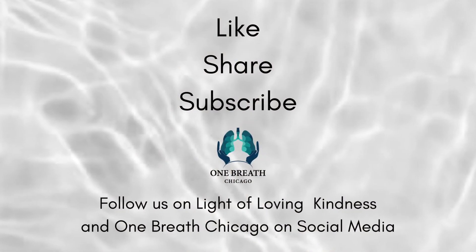Happy healing. Thank you so much. Hope this helps. Namaste. Bye.